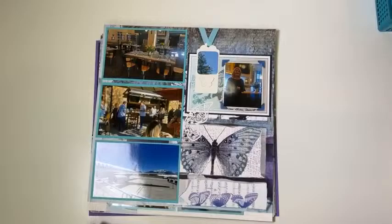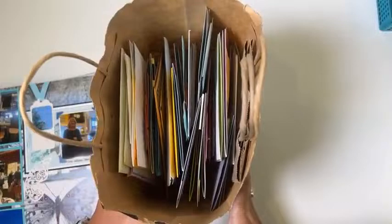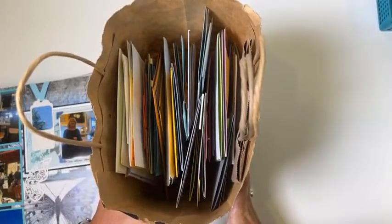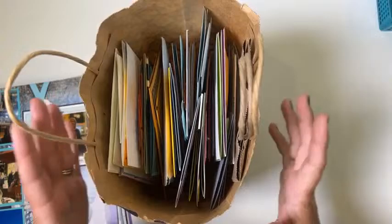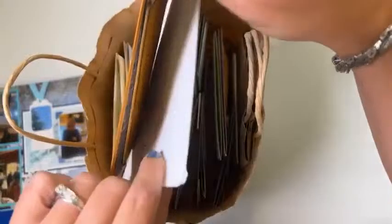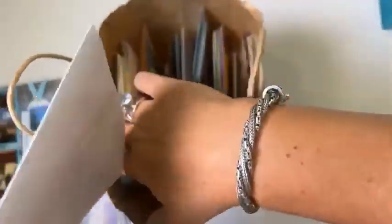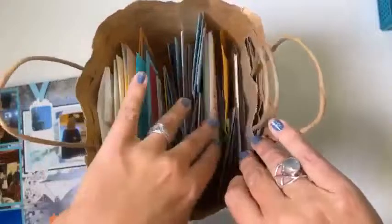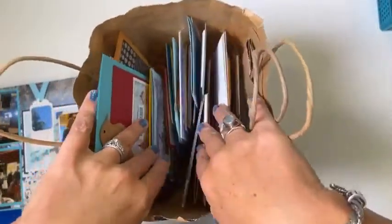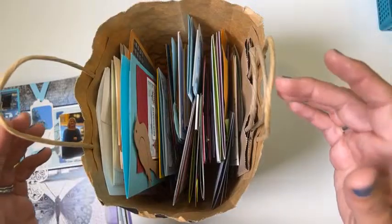I also have the results of our August birthday swap. My birthday was in August and it was made very special by all your cards. There are some beauties in here — I had so much fun opening them and looking at all the fun cards you created, some with your own stash and some with cards from our card kit. Thank you for these marvelous cards and the letters you wrote inside them — they were extremely special and meaningful to me.